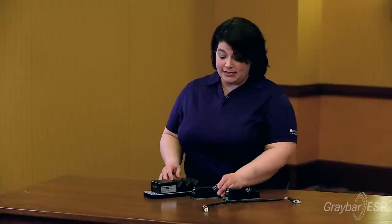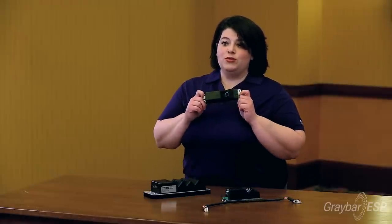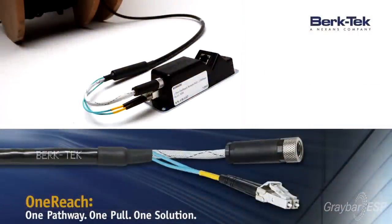At the remote end, we have our RPP — our remote PoE ports. They're simple to install with just an M8 connector and pre-terminated LC connectors.